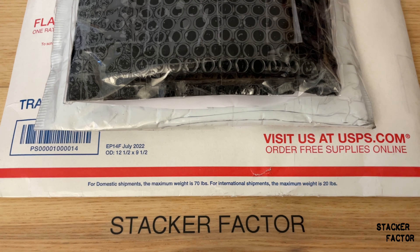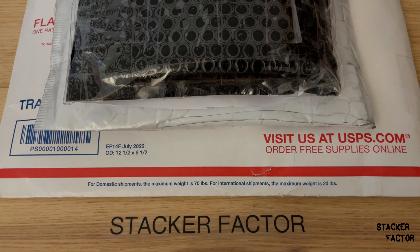What's up, guys? This is Stacker Factor, and this is a Freaky Friday Triple Unboxing. Let's get stacking.